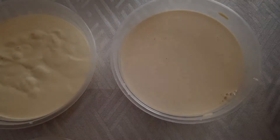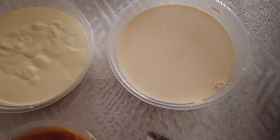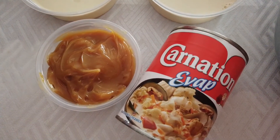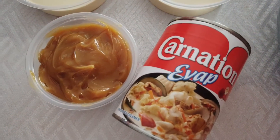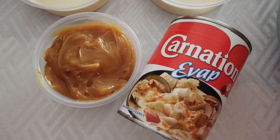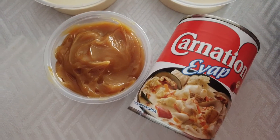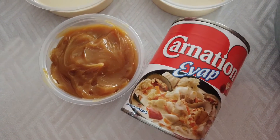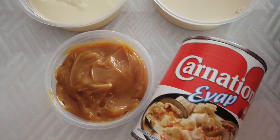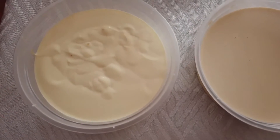For our tres leches mixture, we need three fourths cup of Carnation evaporated milk and three fourths cup of dulce de leche — made from Carnation evap — or you can substitute three fourths cup of Carnation condensed milk if you prefer. Lastly, we need half a cup of whipped cream.